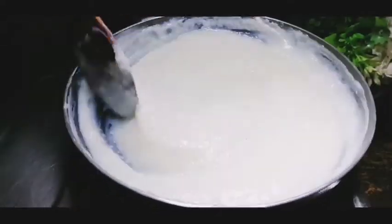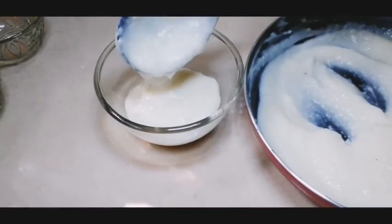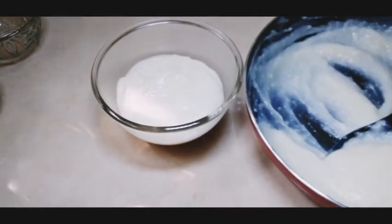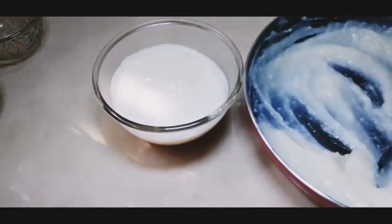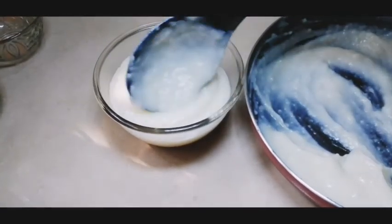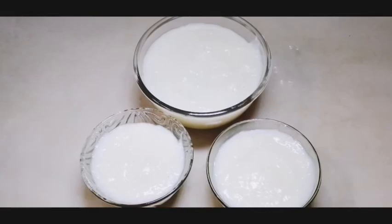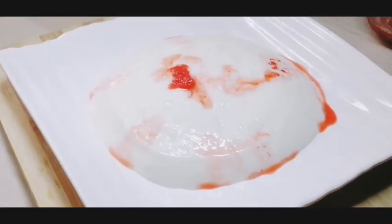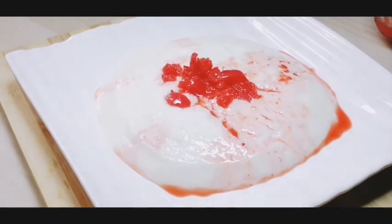I am going to mix it in a little bit. I used raw syrup and added it with rose water. The raw syrup is not used alone — I didn't put the cream in that sauce.